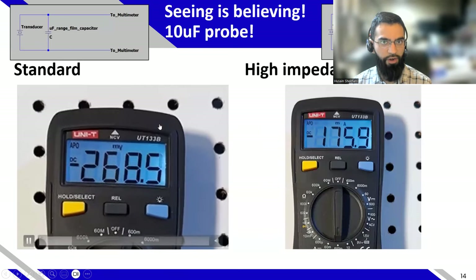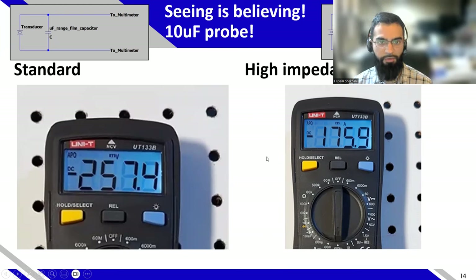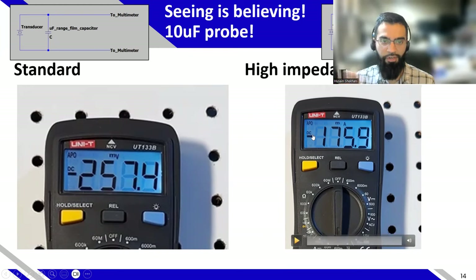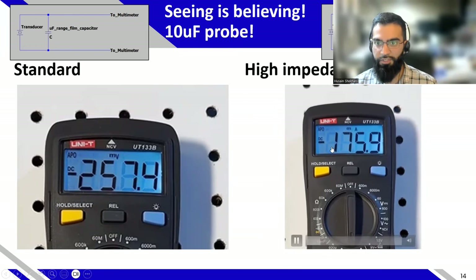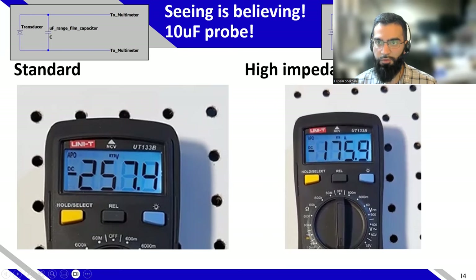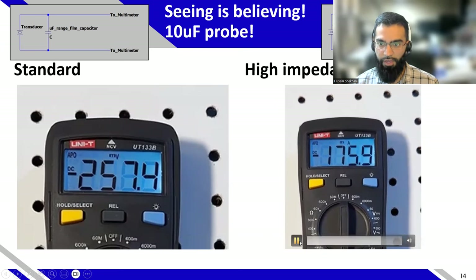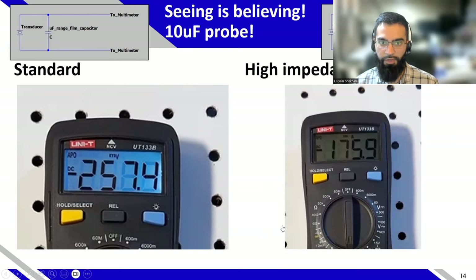This was the original 10 microfarad case — the voltage is dropping very quickly. The negative polarity isn't significant here; the same drainage happens if positive. But here's what happens in high impedance mode: it's very stable. The circuits are the same — you still have the microfarad capacitor in parallel — but it's very stable because it has extremely large input impedance. It's not draining the voltage over the 10 megaohm input impedance like the standard voltage measurement setting would.